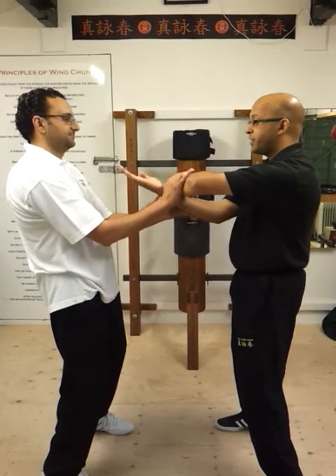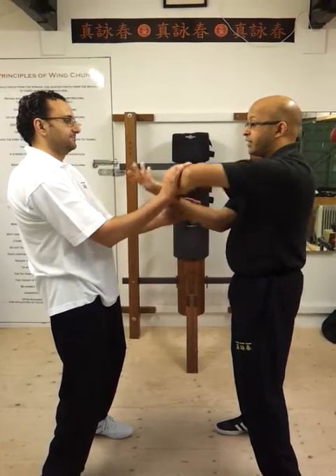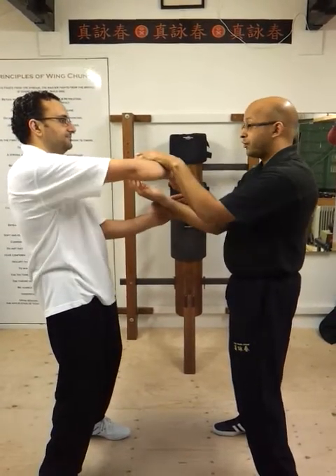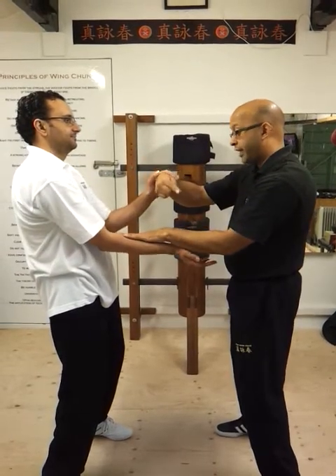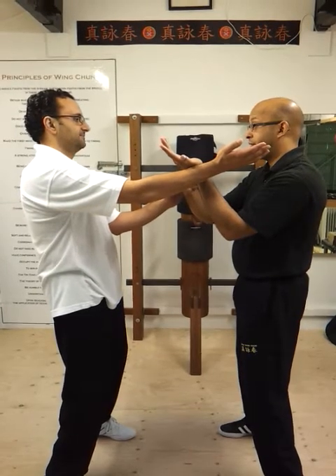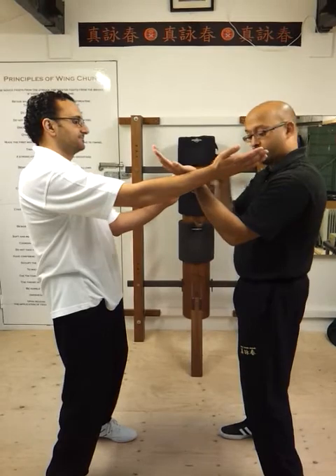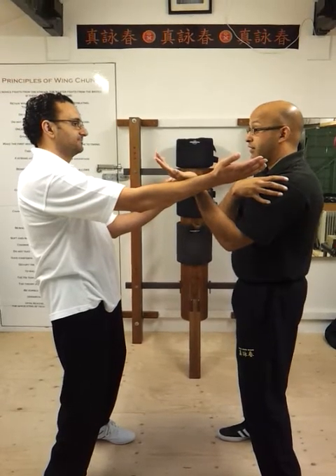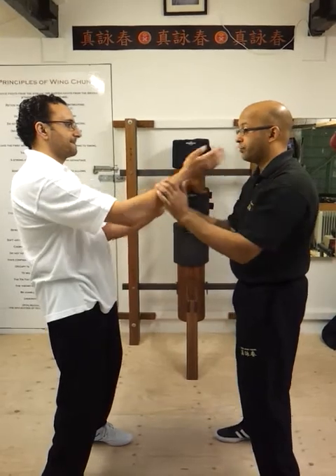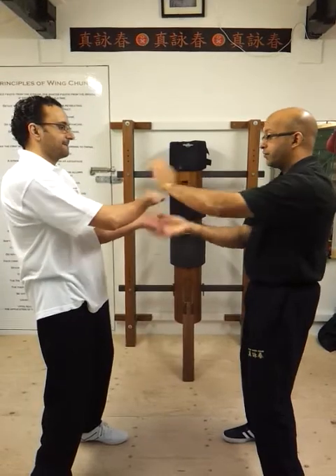So this is the rigid form of it, if you like. The fluid form of it can be from when somebody goes on the outside. So if I was to push down here, you slip underneath — that would be the quickest way for me to defend it. I would come out with my tan sao and my hand is now in line with my shoulder, if not a bit further out. So you have got the rigid here on centre and then you have got the fluid.